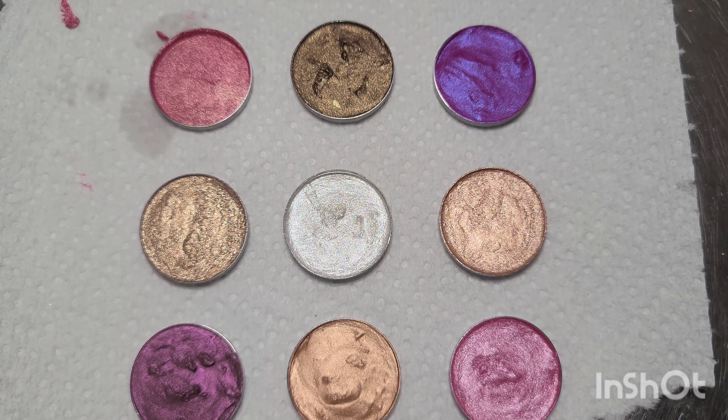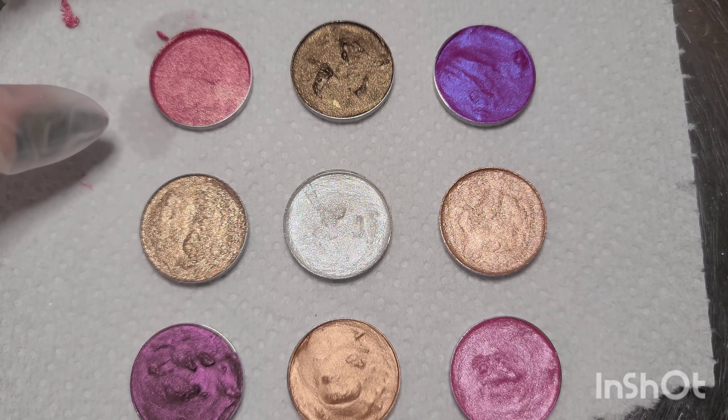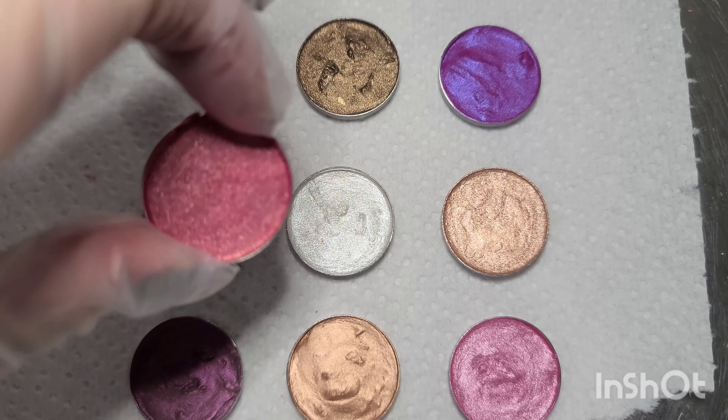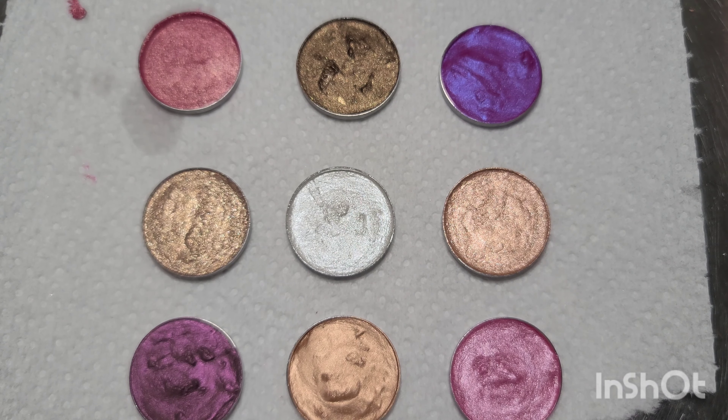Here is Lunar, and here we have Fuchsia. This one is Blush — as you can see it's a little bit more fluid than the others. I accidentally added a few too many drops; it will set up, it just might take a little bit longer. And that last one is Pink. And there are all nine pans sitting to dry.